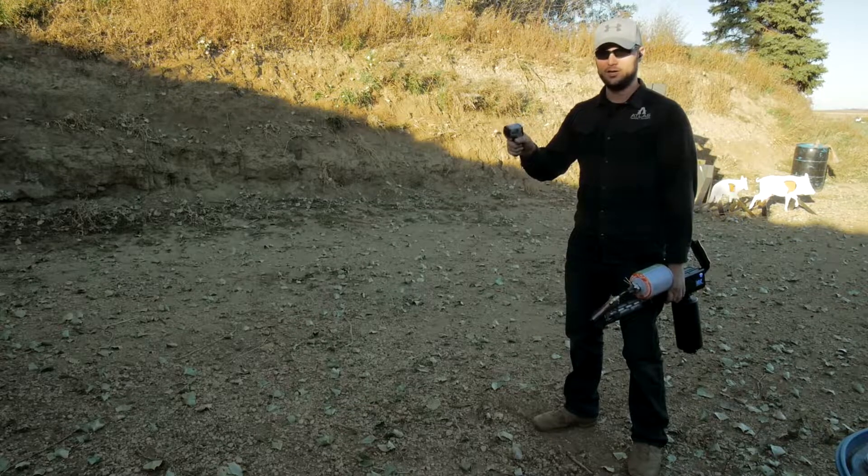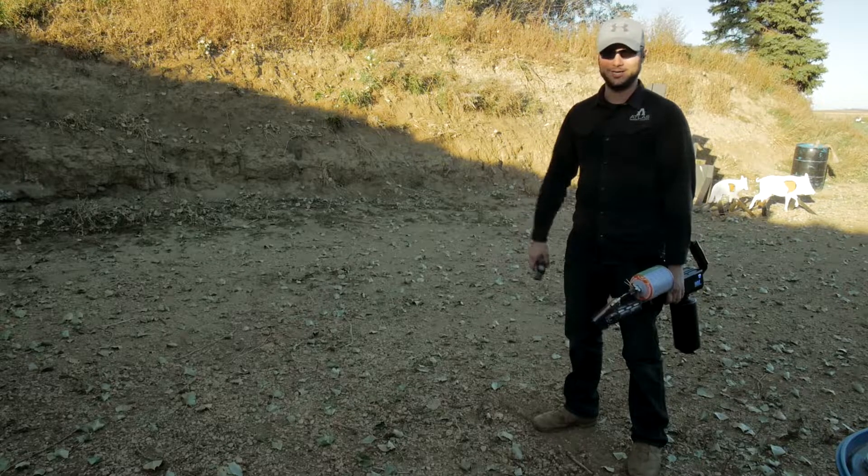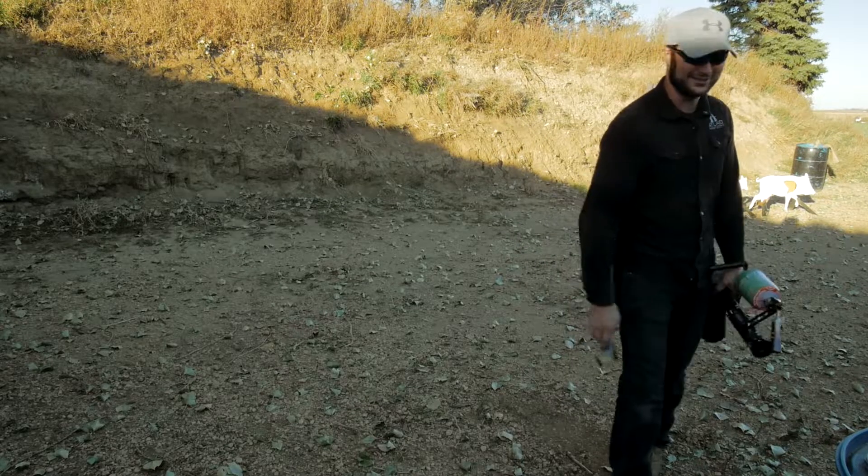I've got myself a little infrared thermometer. We're going to check it out and see if it can stand up to it without affecting the heat treat of the steel.